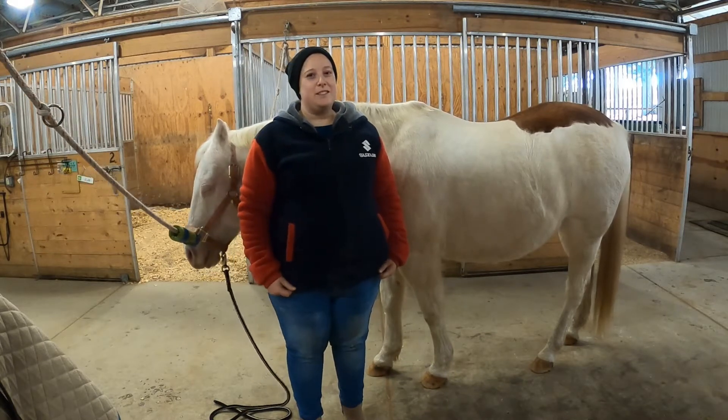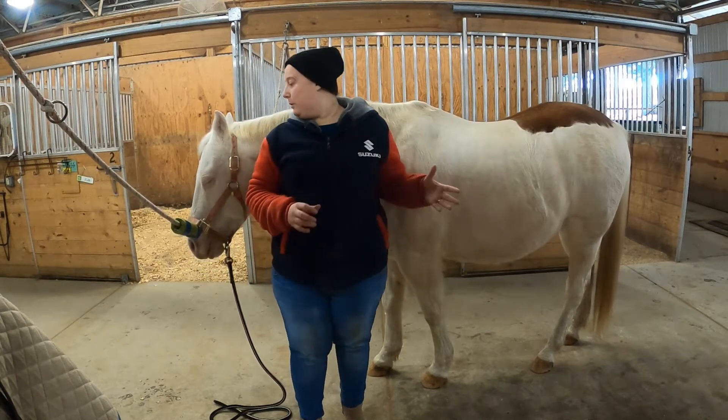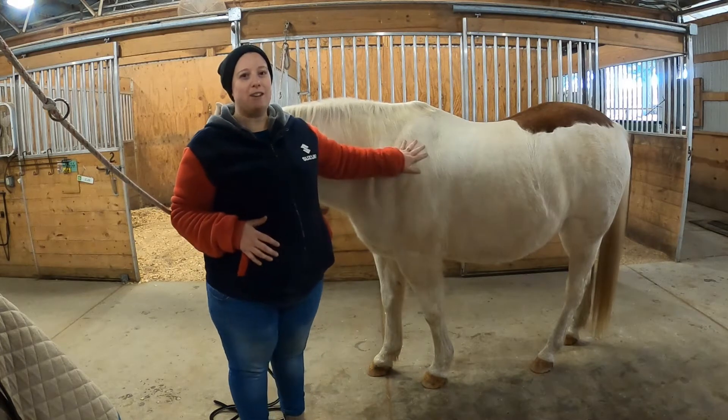Hello, I'm Carolyn. I'm one of the instructors at NTRC, and today we're going to go over tacking basics with our friend Patch here.